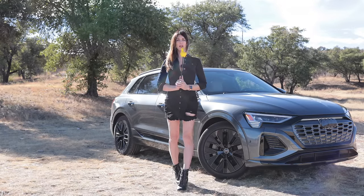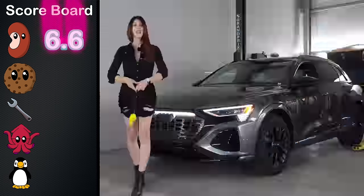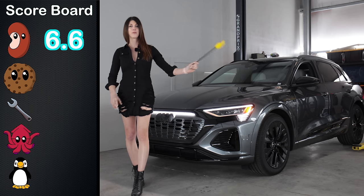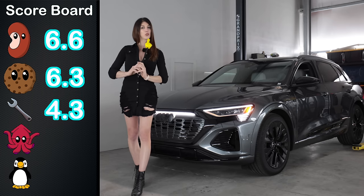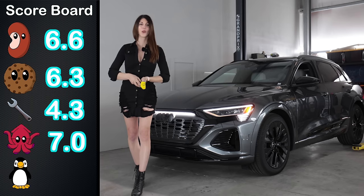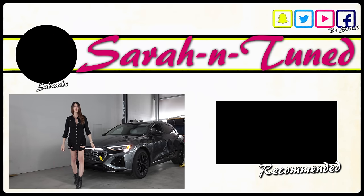It is now time for me to talk into a foam finger and give this thing some scores. Starting with the bean score — the assessment of the feeling you get in your belly button when you give it the beans — the 2024 Audi Q8 e-tron gets its rating. Next is the cookie score, the assessment of value, for this loaded Prestige Launch Edition Q8 e-tron. Then the wrench score, the assessment of ease of maintenance — all relative to your skill level. The squid score, assessment of I-almost-fell-over handling. And lastly the penguin score, the assessment of how much I personally like a vehicle. As far as EV styling goes, this one will score top marks in the looks department because Audi knows how to build a timeless-styled vehicle. I hope you guys enjoy this review — I'll see you soon with another. Bye!